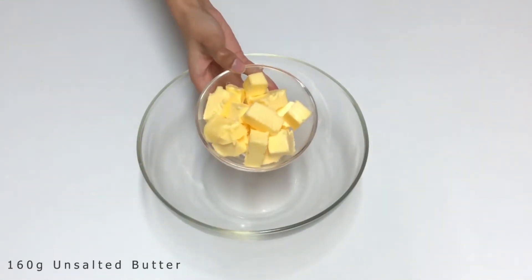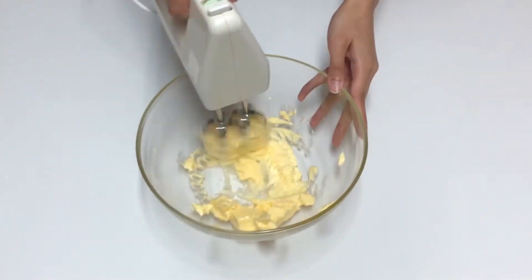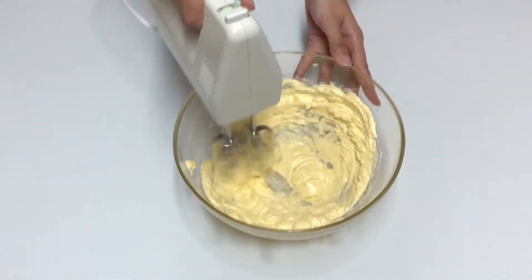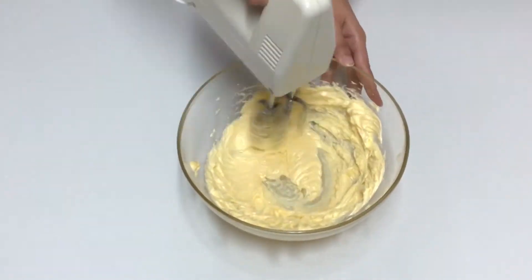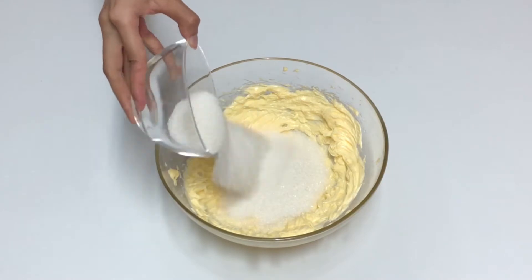Beat 160 grams of unsalted butter until soft. Add 170 grams of granulated sugar and beat well.